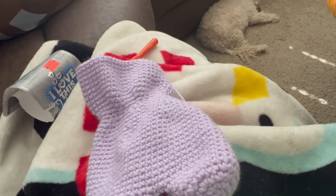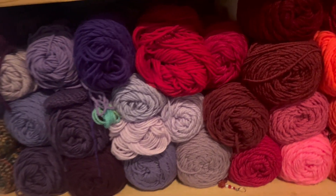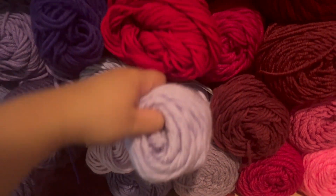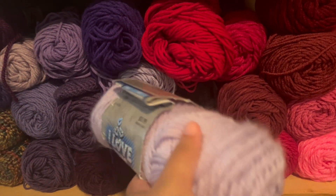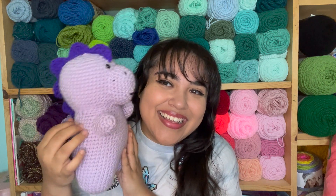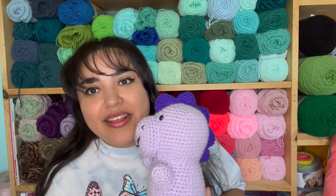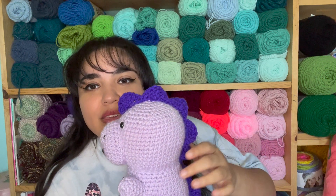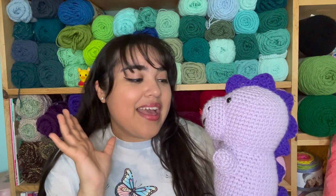I'm watching Seinfeld right now — it's been a good day. As you can see, yesterday I was working on a purple one and I finished it. I love the way it turned out — it's just such a sweet looking dinosaur. I decided to use a dark purple for the spikes and I really like the way they came out. It's super cute and I just love it.